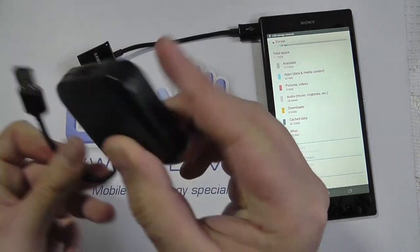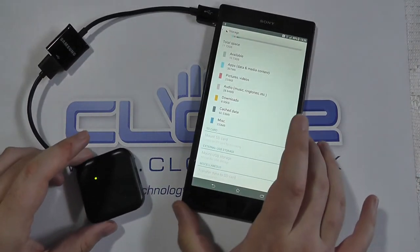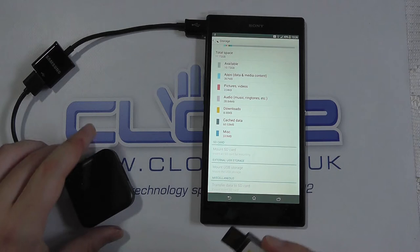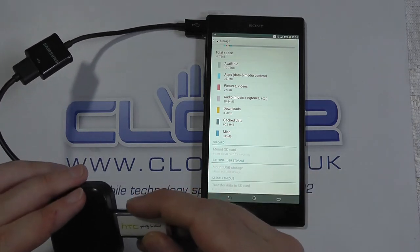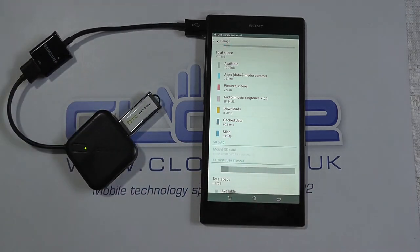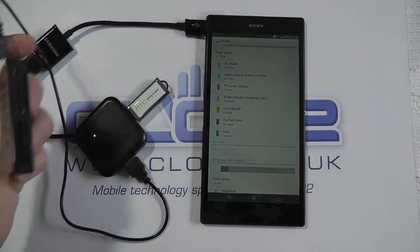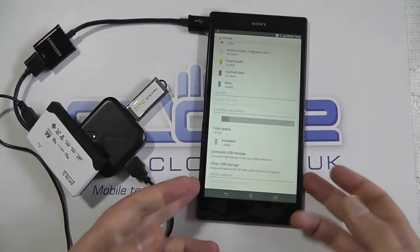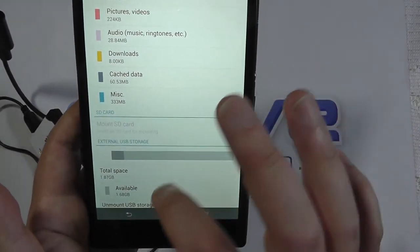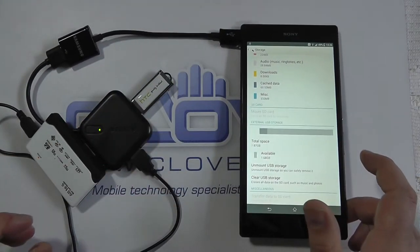And with a USB hub — there are three ports on there. The device will only recognise the first USB storage device that you install. So if I put this USB stick in and then go and put in my card reader, my settings screen has updated only with the first to be plugged in. So one at a time, please.